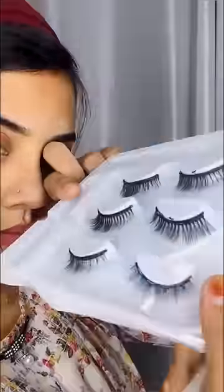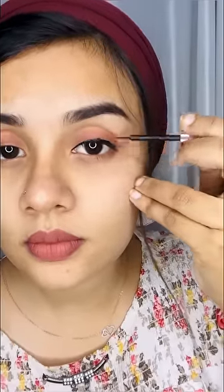This eyeliner is very shaky. I will show the eyelashes. I will make a thin eyeliner. This is magnetic eye. Then I will show the eyelashes.